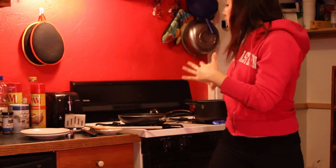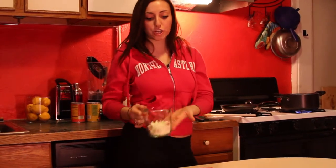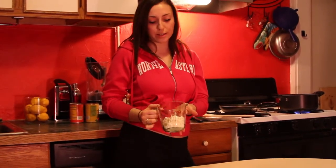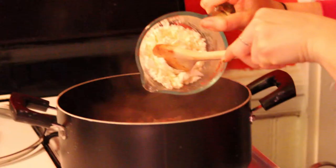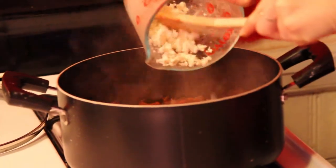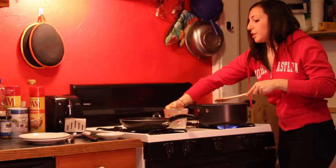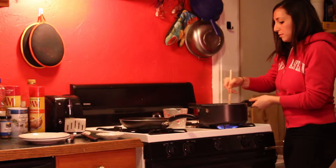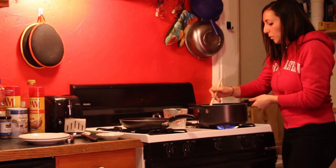Last but not least, you can either leave your tomato sauce as is, or for an extra creamier version you can add cheese. I have about one cup of feta — goat cheese would work great as well. Just pour it in; it's really gonna give a warmer body to it, a creamy flavor. You can't go wrong with cheese!